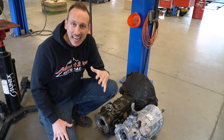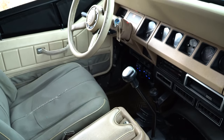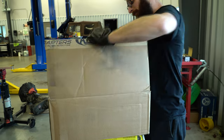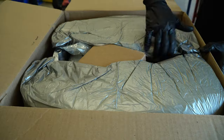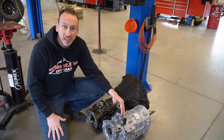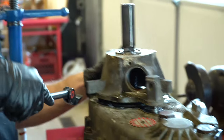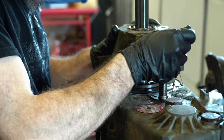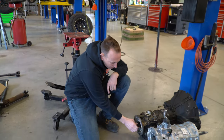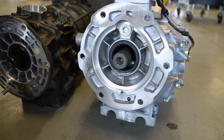The YJ Wrangler came out in 1987 and from 87 to 89 had this pile of garbage connected to the shifter. Around 1990, late 89, the AX-15 came in and stayed in the Wrangler until 1999. It's a great transmission still available today in a brand new configuration. We ordered the entire kit from Advanced Adapters — it comes with a brand new transmission, the bell housing, and parts to convert the transfer case input spline to the 23-spline output the AX15 has, instead of the 21-spline. You can see the smaller 21-spline output on the back of the Peugeot versus the 23-spline output on the back of the AX-15.